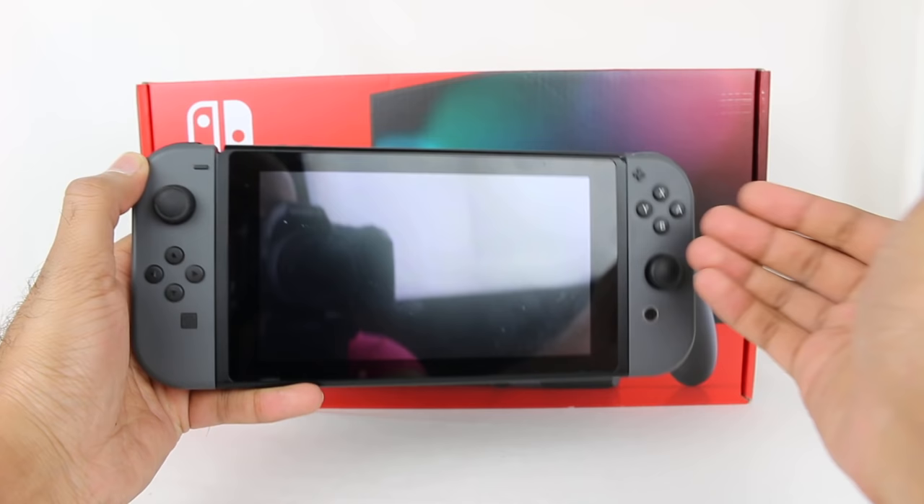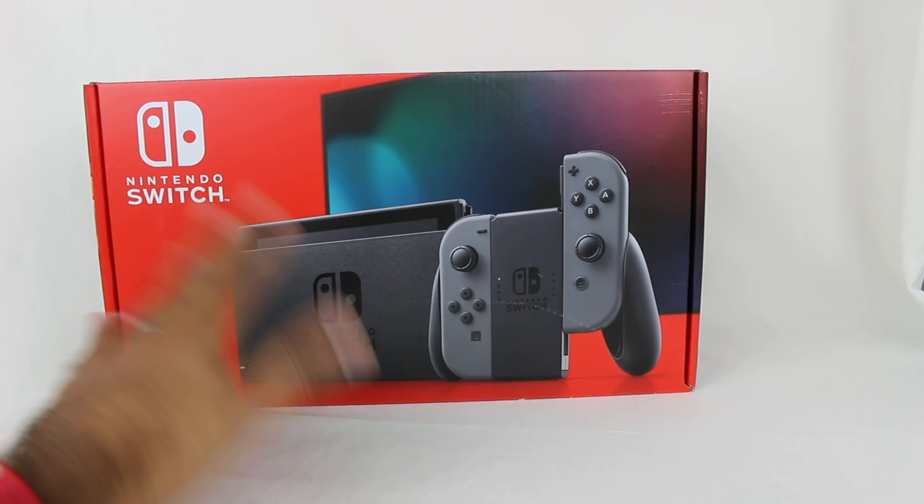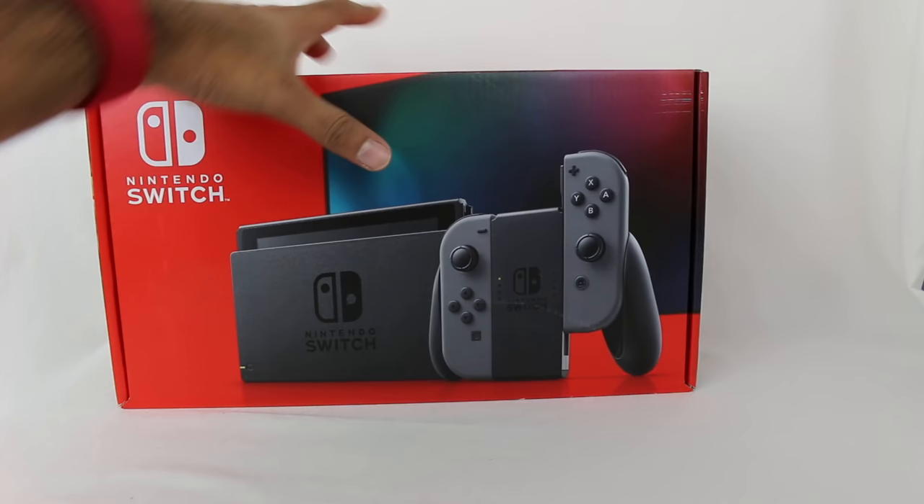If you are somebody like me that bought a Switch either on launch day or later, and you want to upgrade, you'll find out the process. The first thing I want to mention when you're looking at the box — how do you know which one you're getting? Because it's pretty much the exact same thing. Some retailers online may have separate listings, but just in case they don't, I want to do a comparison.